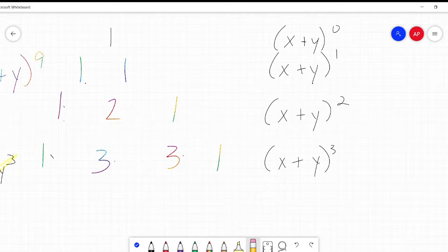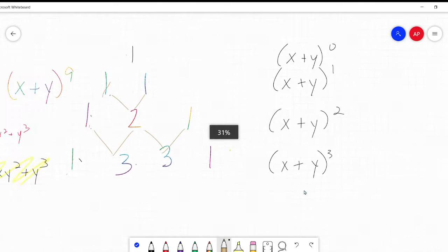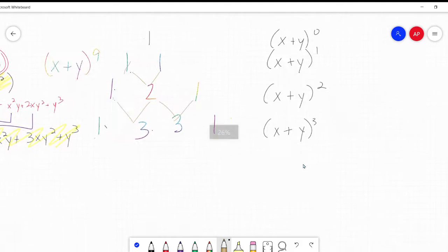He saw this pyramid emerging. I'm going to scoot these over a little bit so you can see. Starting with 1, 1, 1 at the top - all down the left and right sides are 1s, all the way down. But what's happening in the middle? Here I have 1 plus 1 is 2, 1 plus 2 is 3, 2 plus 1 is 3. This pattern keeps on going - it just does.